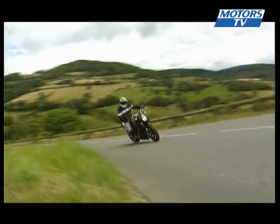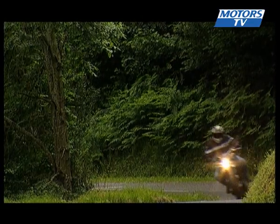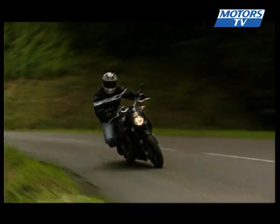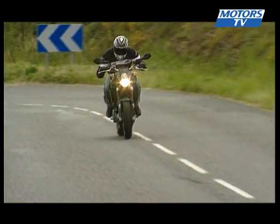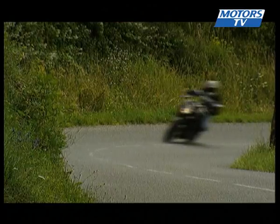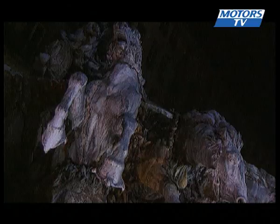The brakes are powerful but remain fairly progressive so as not to catch you out too much. On the 2006 version the front end was too lively; this year the angles have been changed to make it more stable. The KTM is easier to control, but don't expect it to be like a nice tranquil roadster — it's still a monster, much more brutal than its cousins like the FZ1 or the Z1000.